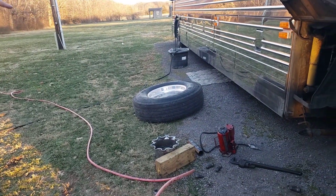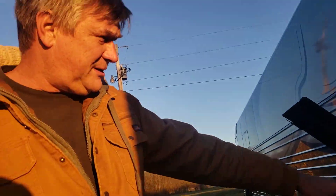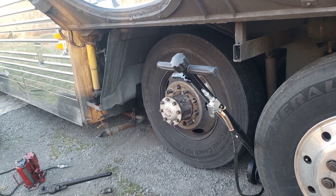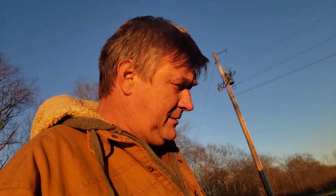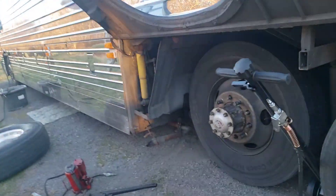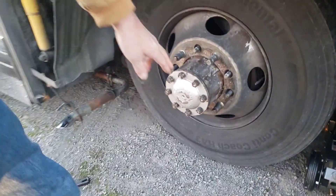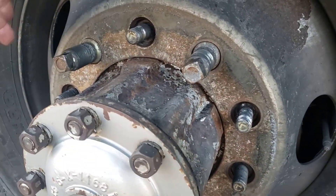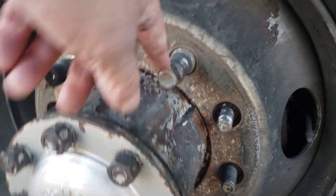This is what they call a spud nut that's on here. What you have is a wheel stud right here, then you have a spud nut, your dual goes on, and the lug nut goes over the top of that. This is old school truck stuff here.